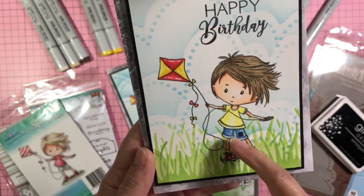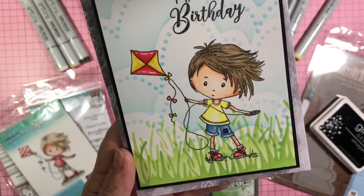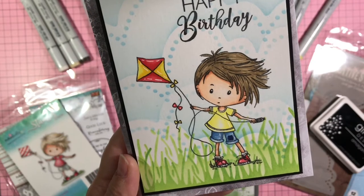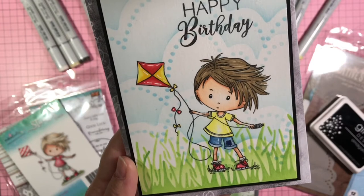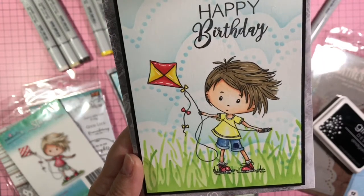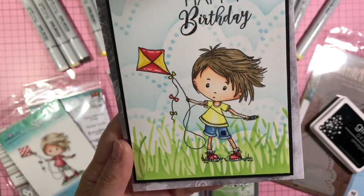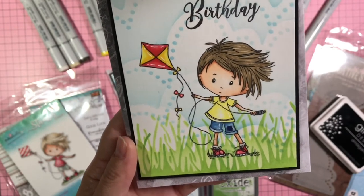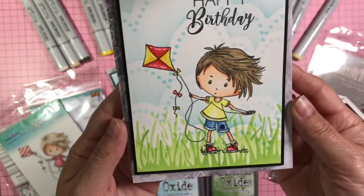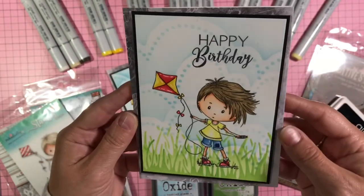For his jean shorts, the dark patch is B39, and the jean shorts themselves are B95 and B21. For his shirt I only ended up using one yellow marker — Y11 Copic Sketch — and I really like the way that turned out. So there's just a quick look at the coloring and the stenciling of the card.